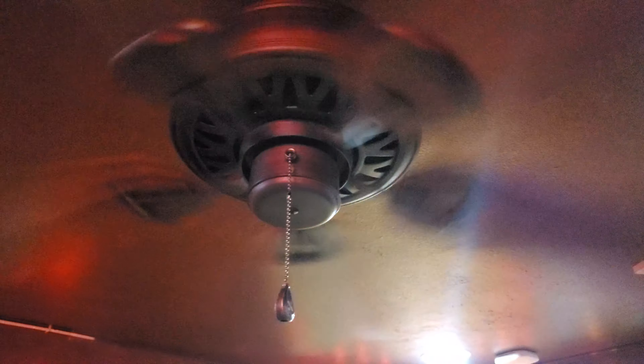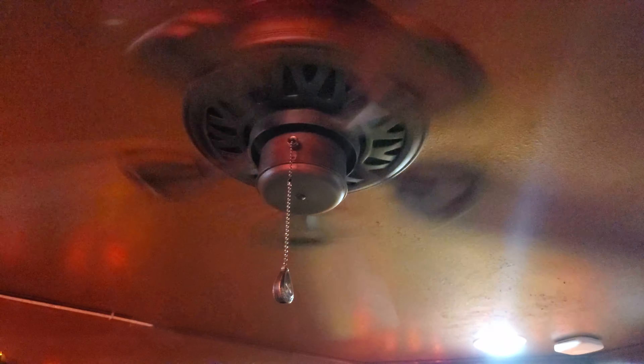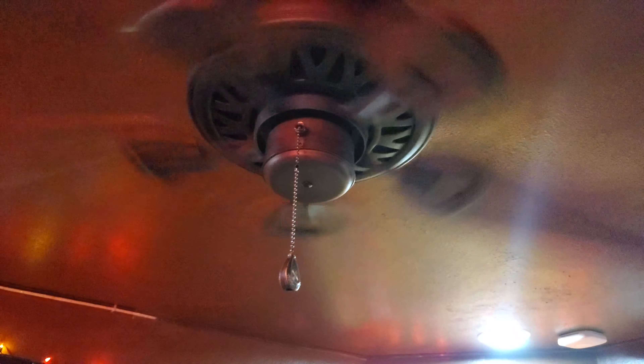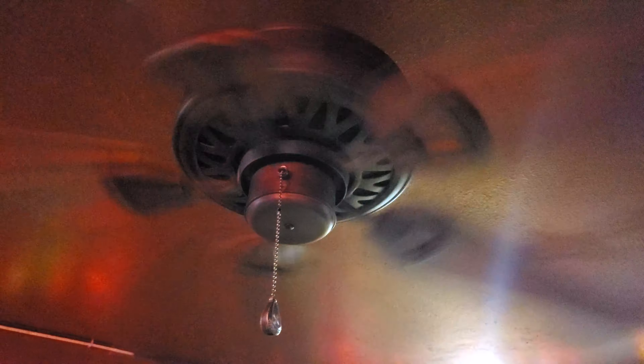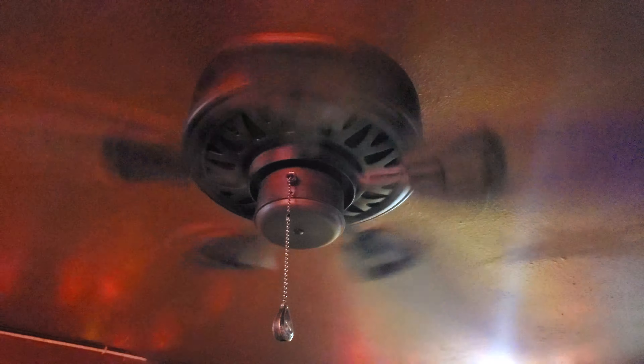It looks stylish for my room. Overall, I'm pretty happy with it. Now let me give you a real quick preview straight to high, just so you can see how powerful this fan is on high, because this one seems more powerful than the other Harbor Breeze classic I had in here before.